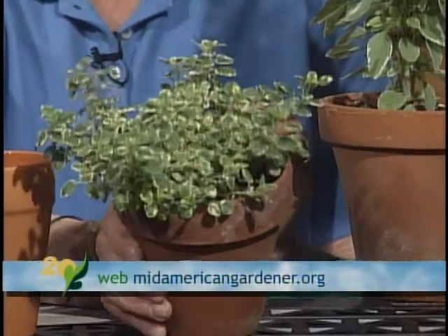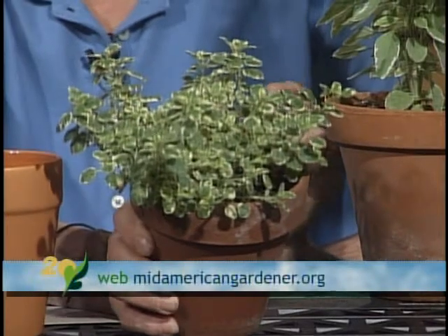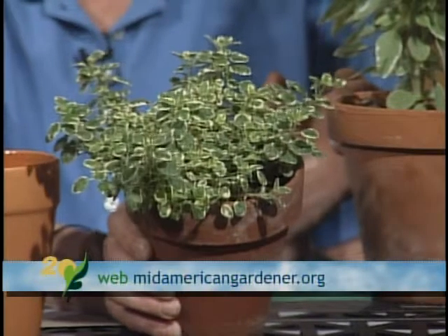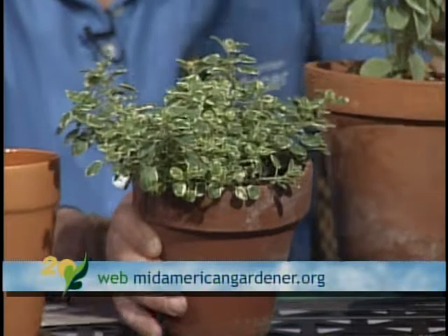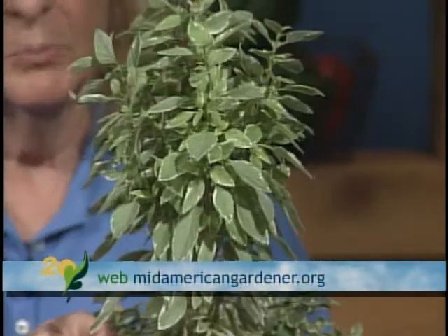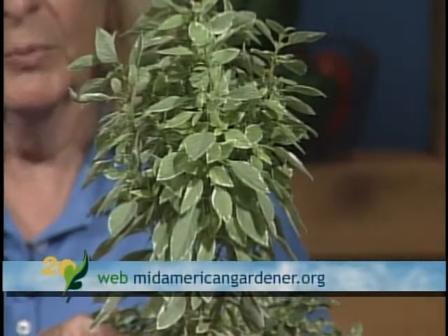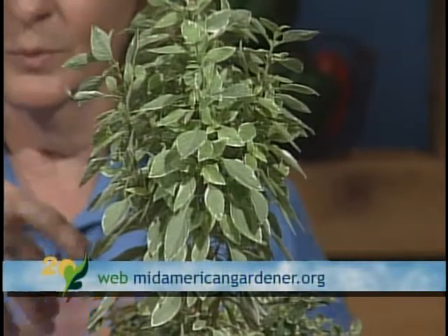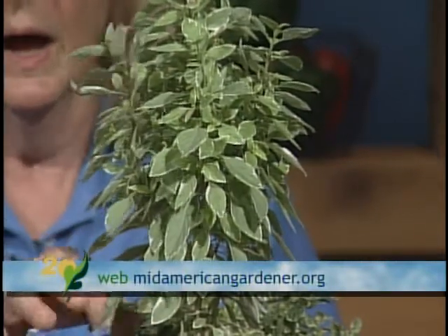Kay brought a variegated marjoram plant. It's not as hardy and not quite as flavorful as regular marjoram, but it's very pretty and makes a really good ground cover or border plant. She's also very fond of a variegated basil called Pesto Perpetuo — it does not flower, so it'll never die off like regular basil plants. It is a patented plant, so it's illegal to propagate it.